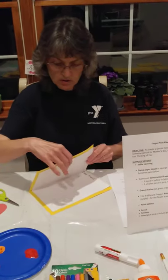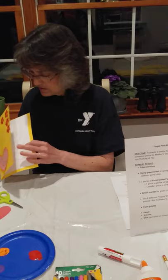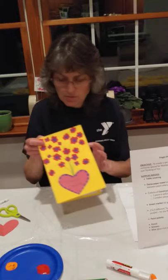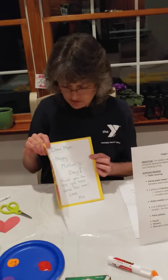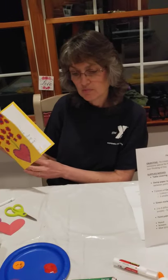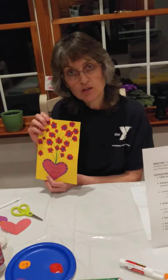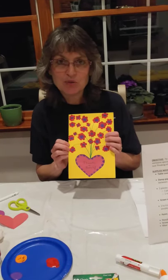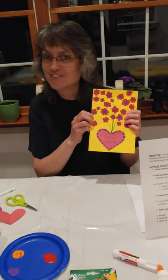Now my card has my painted flowers, my heart, and my note inside — and I'll show you completed. I painted flowers and they're dry. The heart that we cut out and the message inside. Remember, you can do this for your mom, make a thank you card for your teacher, a thinking of you, or a birthday card. It's your card — you can make it however you want. Thank you for coming to Miss Kimmy's Art Corner. I hope to be able to do this with you real soon. Bye.